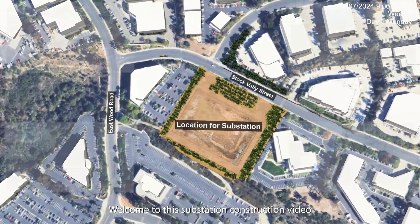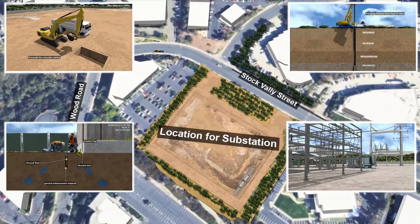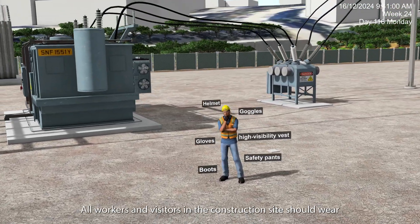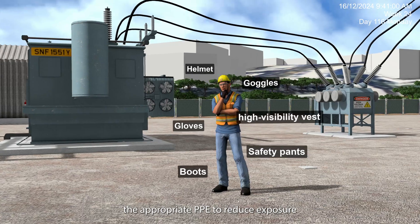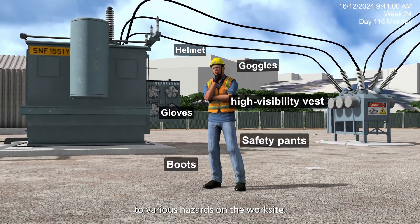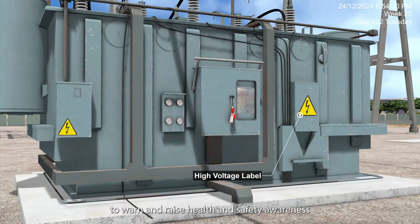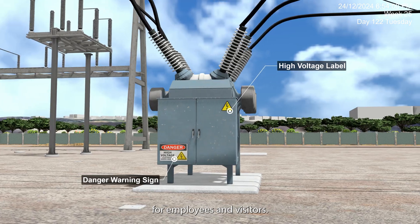Welcome to the substation construction video. All workers and visitors in the construction site should wear the appropriate PPE to reduce exposure to various hazards on the worksite. Safety signs should be placed appropriately around the site to warn and raise health and safety awareness for employees and visitors.